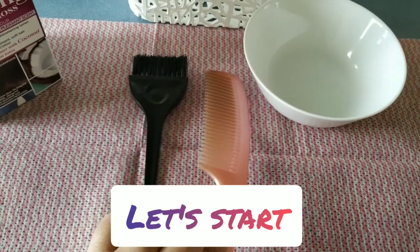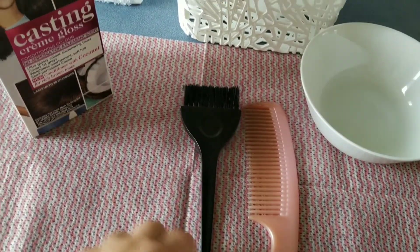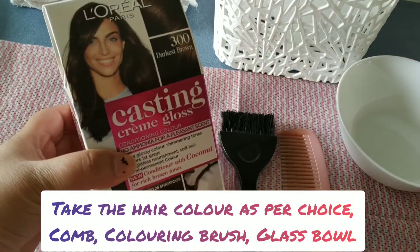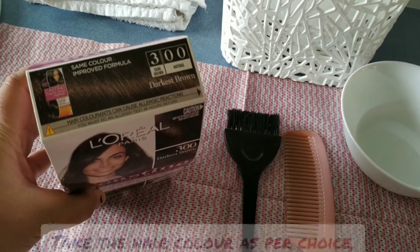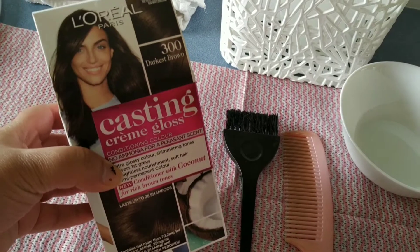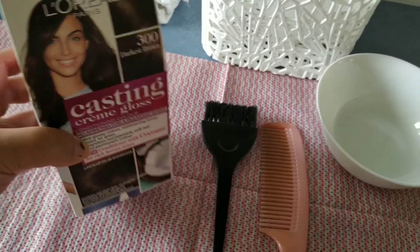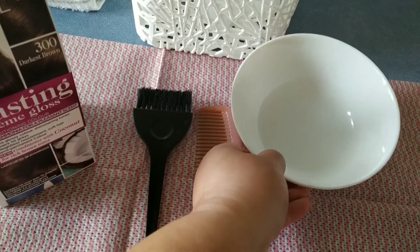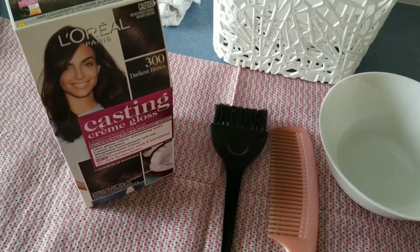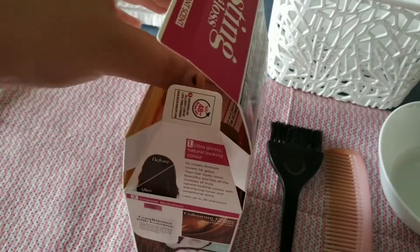To start hair coloring at home, you will require hair color as per your choice. Here I have taken L'Oreal Casting hair color — it is without ammonia — in shade number 300, which is darkest brown. I'm also taking a glass bowl, a comb, and a hair coloring brush.